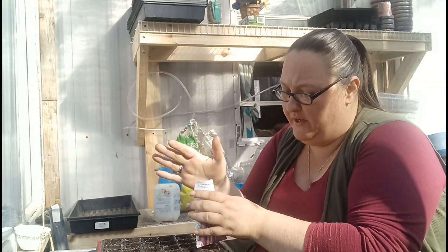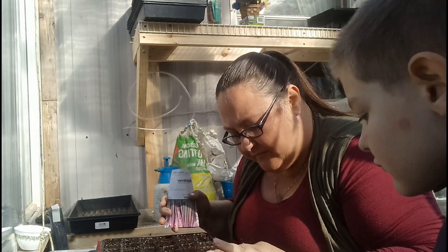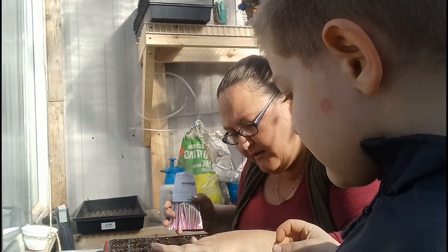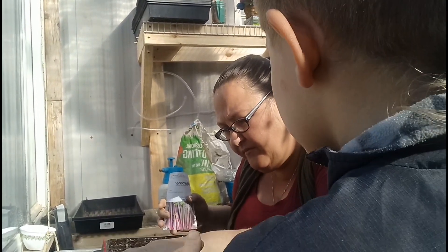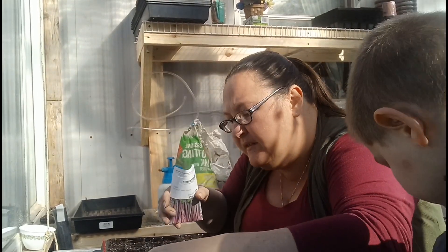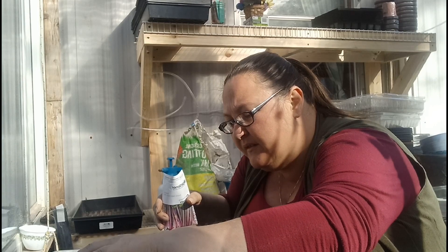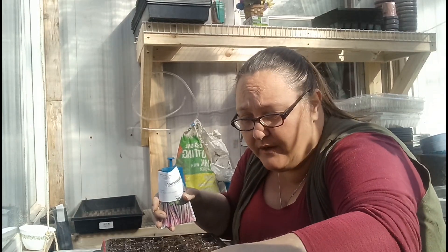All right, so those are in. Let me get through here and pat them down, make sure they get good contact with the soil. I think I lost one - it's okay. This might have some celery growing on the greenhouse floor.